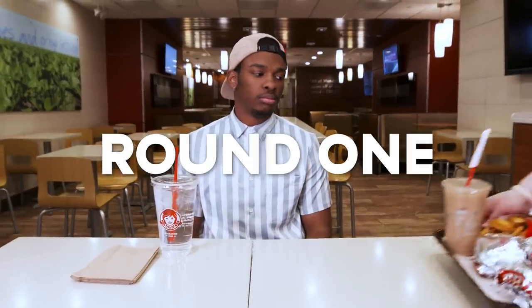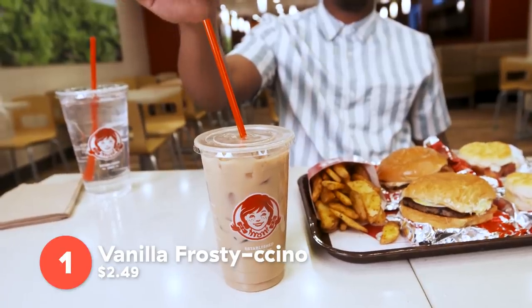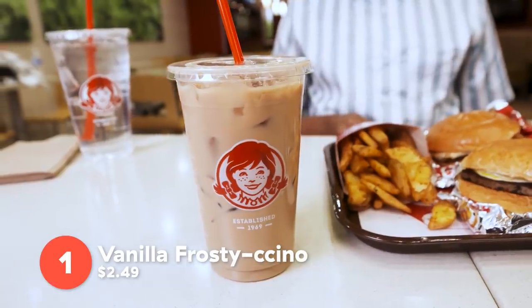Round one. The vanilla frosting Chino — it's cold brew with some frosted cream mixed in with some ice. There's vanilla frosty cream inside the coffee. It adds some nice little sweetness. I'm digging it. Nice, smooth, creamy. You still get that flavor. I'm not a huge black coffee fan, so this is a nice pick-me-up for the morning time.